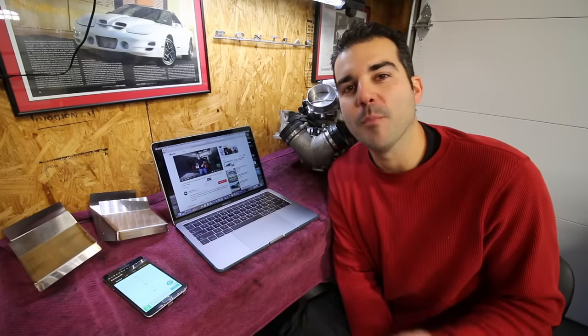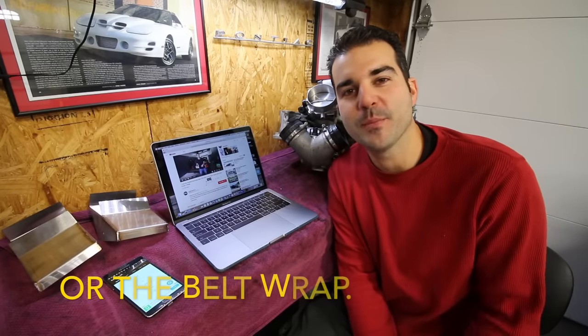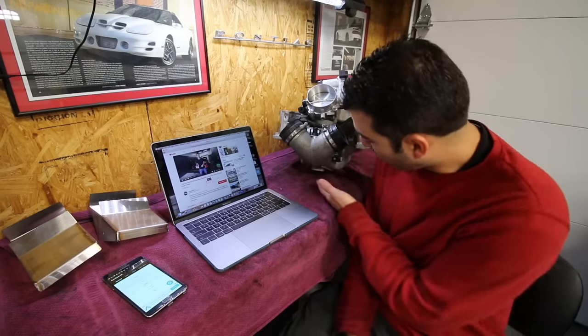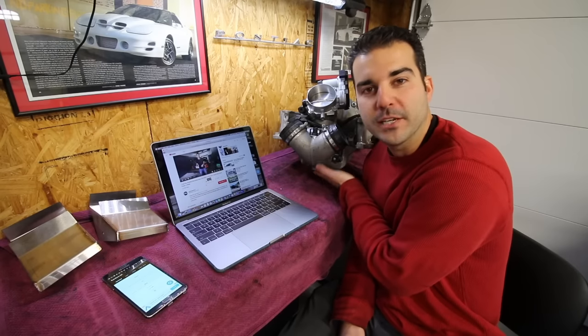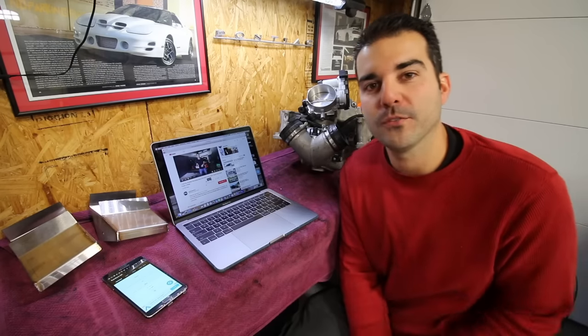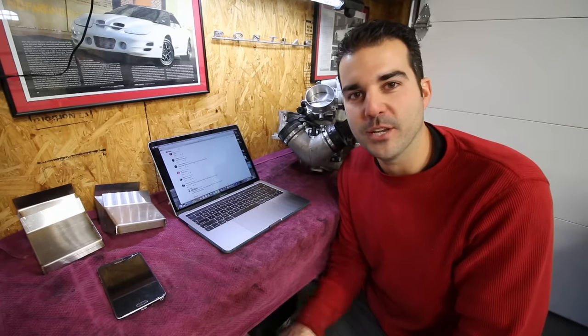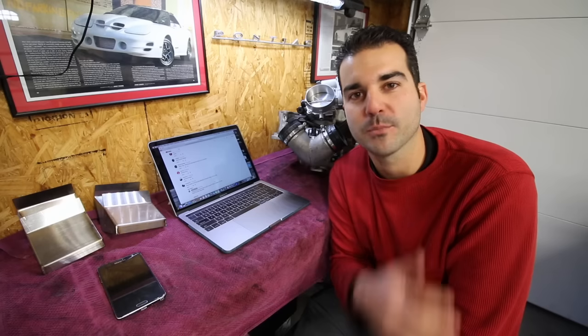The supercharger is all put back together and ready to go on the E55, but I'm not actually going to do that in this video. In the next E55 build video I'm going to show you guys a dual nozzle water methanol injection kit, and that requires me to show you the very bottom of the intercooler where I've drilled out for one of the two nozzles, so definitely stay tuned for that video. Please stay tuned for the next one on the methanol injection kit, and if you like this video give it a thumbs up, share, subscribe, do all that awesome YouTube stuff, and I will see everybody in the next video.